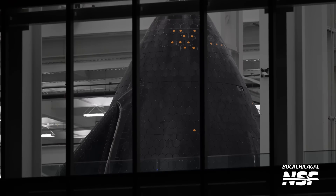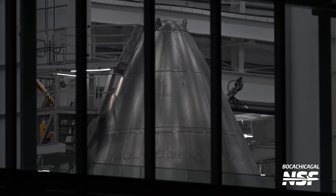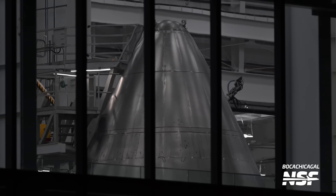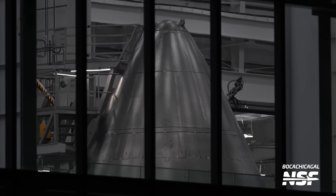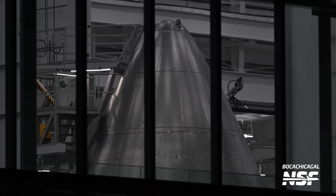Nighttime peek inside the Star Factory here — we always keep an eye on these. Look at this thing spinning on like a rotisserie — a nosecone rotisserie. I'm almost positive there are robotic arms around the backside.